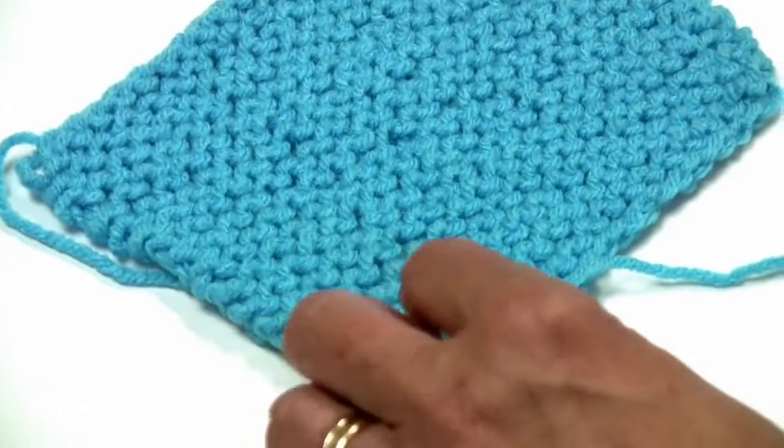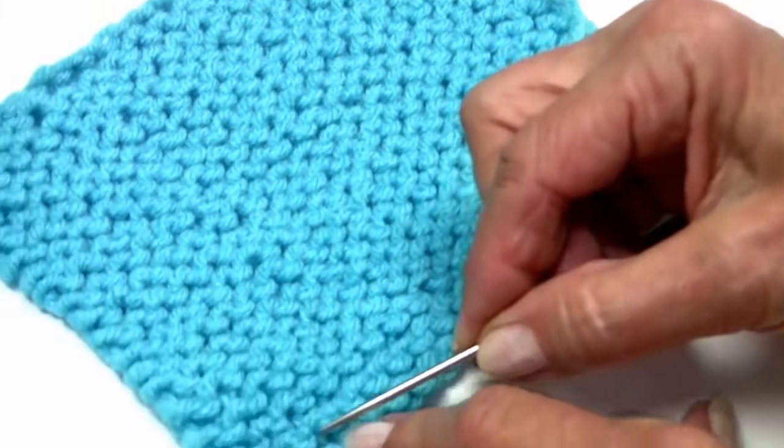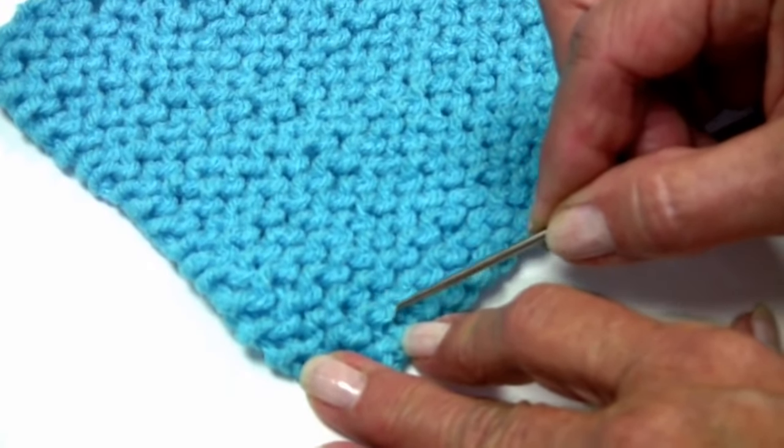The same thing holds true if you're using a garter stitch because it's the same type of seed. So you're going to be following the direction of your stitch to weave in.